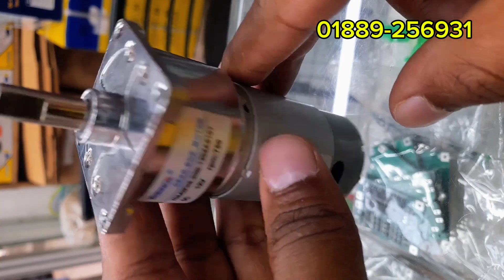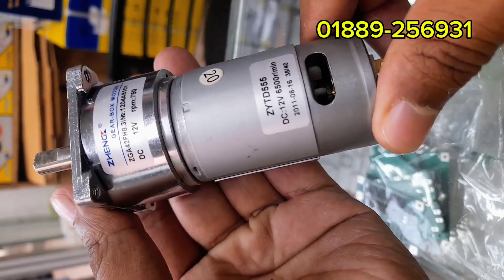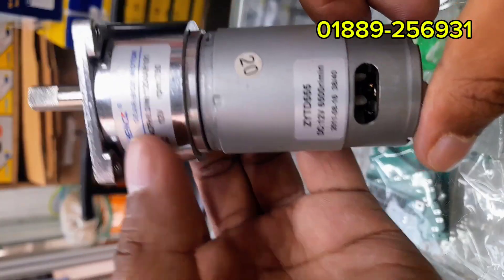The shaft is standard size, making it easy to attach wheels, couplers, or pulleys. In short, this motor is perfect when you need high torque at low speed.